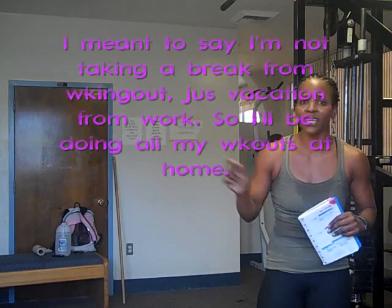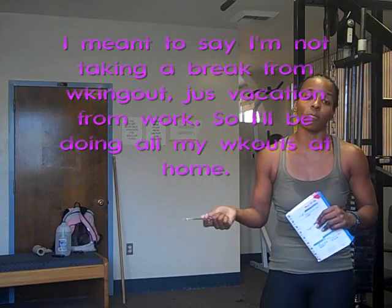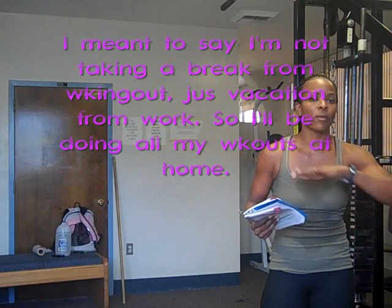No, I'm not taking a month vacation — I'm going on vacation and I'll be gone for a month, but I said in my last video that I'll be doing all my workouts at home. I'm really excited because I need a break from work, and I'm just going to chill. I'm not going anywhere, just going to relax.